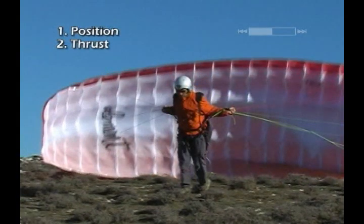You need to provide enough thrust so that the wing rises evenly until it's just over your head. Be careful — the thrust you give depends on the wind speed. If the wind is strong, especially when performing a reverse inflation, give very little thrust, otherwise you'll be yanked off the ground.